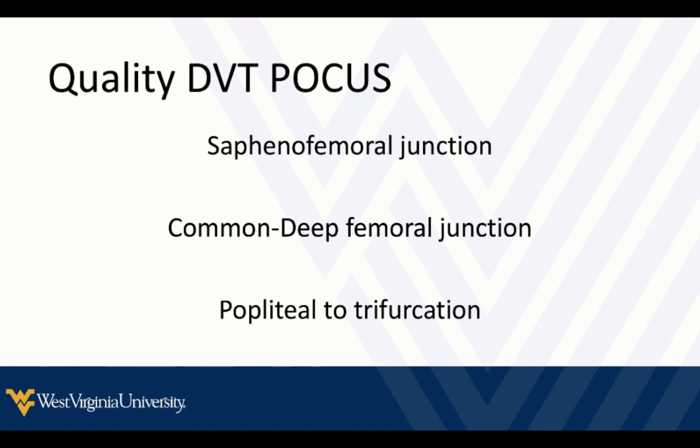Sometimes you'll hear the femoral vein called the superficial femoral vein, which has led to confusion in trainees and even in myself during training. Most of us have tried to get away from calling it that and now call it the common femoral vein — to help us understand that it's not a superficial vein, and that a clot here represents a deep venous thrombosis, and also to help us recognize it as it branches into the deep femoral vein.